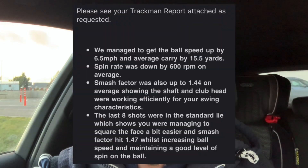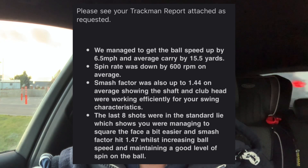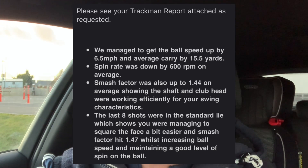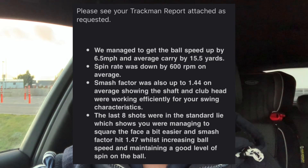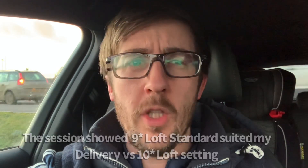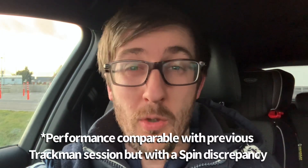To be fair, the fitter was an absolute sound bloke, really knowledgeable. He sent me a report after the fitting later that evening showing that I improved my ball speed through the session with no better club head speed. The settings he changed - compared to what I went in with - actually improved carry, total distance, and face control. He's done his job properly and made my performance better in that short session.